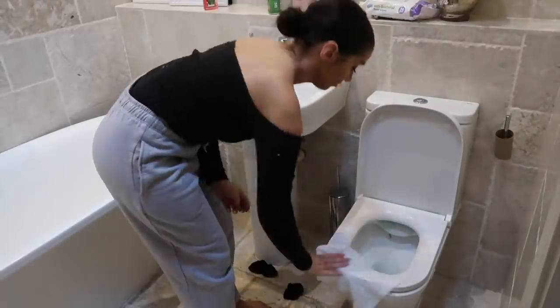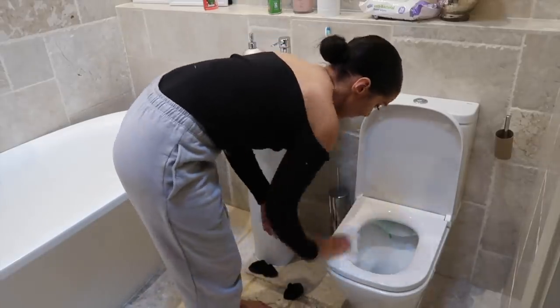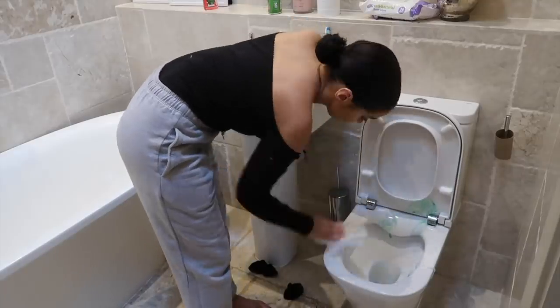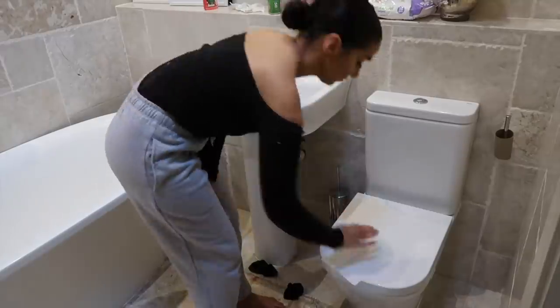The final room I'm doing today is the bathroom. I'm taking these lavender floor wipes just to clean my toilet. I try not to use wipes too much, but I really do like to use them for the toilet because I think they are more hygienic than reusing a microfibre cloth.